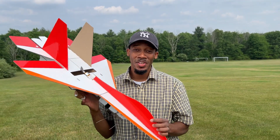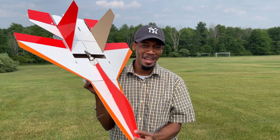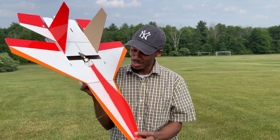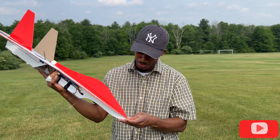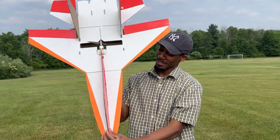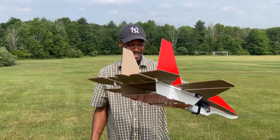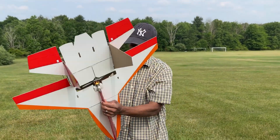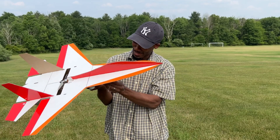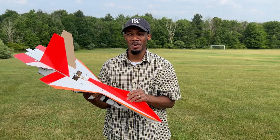Alright guys, so this was a successful maiden flight — flies pretty good. Like I said, it's 100% cardboard and flew good. Success, I must say. Nice — my battery is not hot, my speed controller, the ESC is not hot, so a lot of power, a lot of juice, and it flew pretty good.